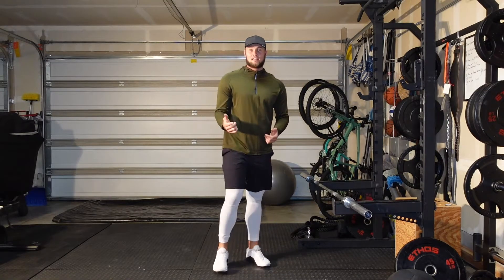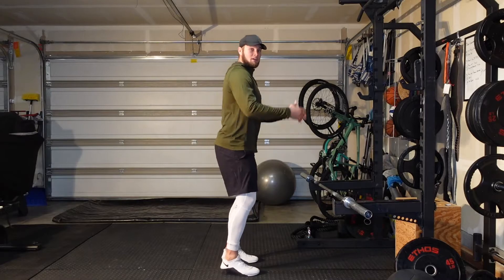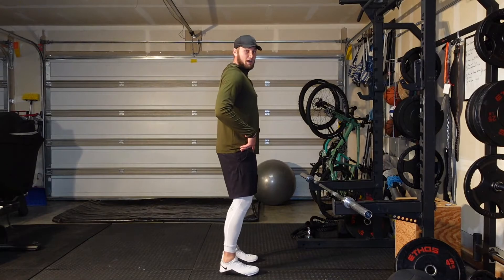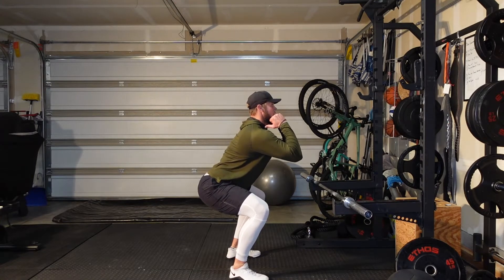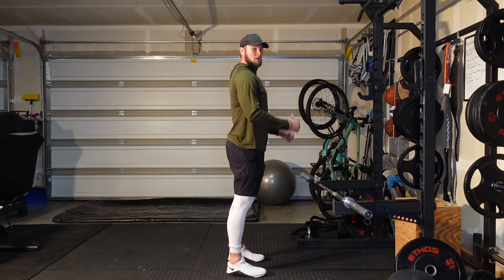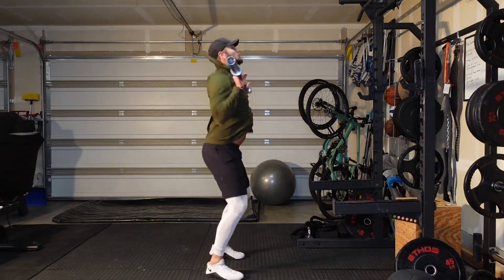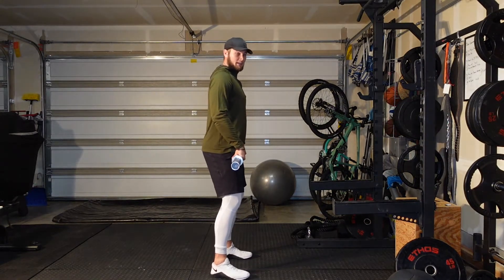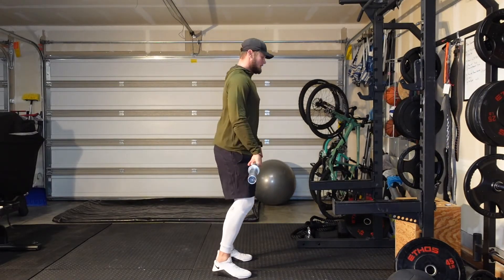Another really important thing when it comes to hang cleans is that triple extension — ankles, knees, hips. When we're jumping, we cause that triple extension, and when we're hang cleaning this should be our last motion. Then the legs pop out and we catch under that bar. You do want to kick those legs out a little bit: RDL, hips up, shrug. When you get really good at those movements, it's time to throw some weight on there.